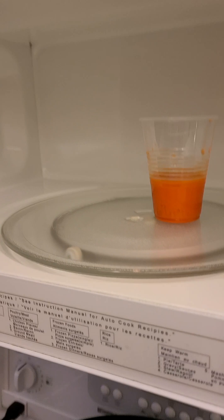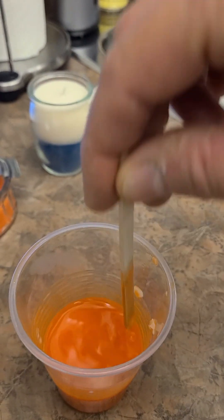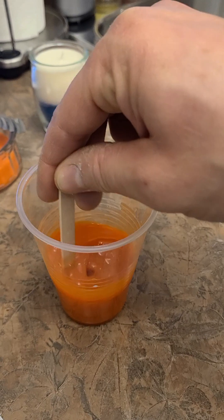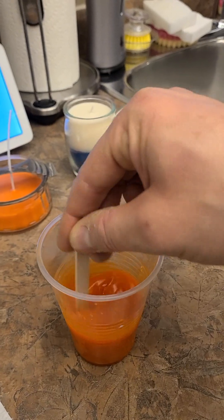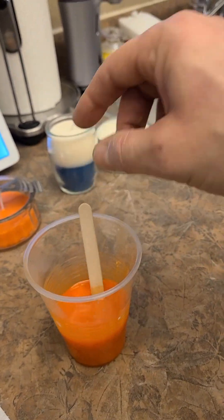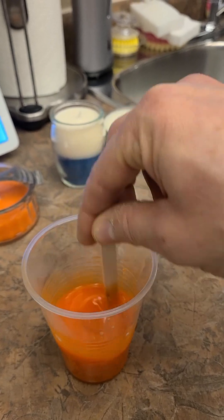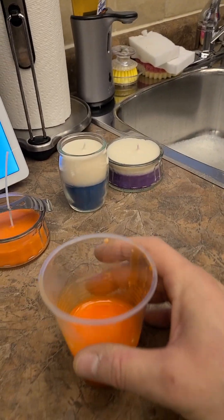I ran it for another 60 seconds and that's looking a little better. I'll give it another stir — not only is it rich in color with half of the crayon, but it's also quite liquidy now. This took me a total of four minutes in my microwave. While I was waiting, I checked the price of the soy flakes at Michael's: the four-pound bag is $38, and if you use the 40% off coupon, it comes to just under $23. Taxes may differ depending on where you're at.